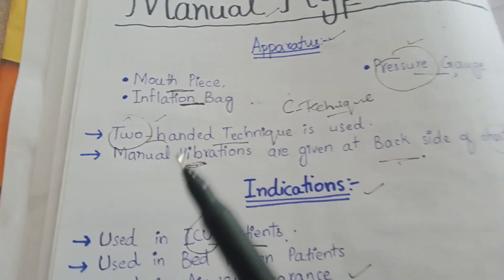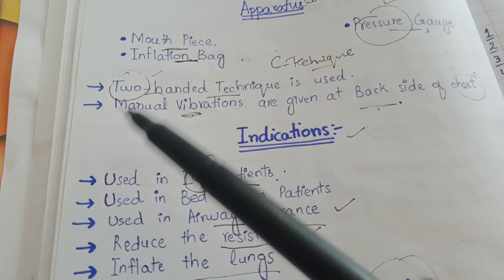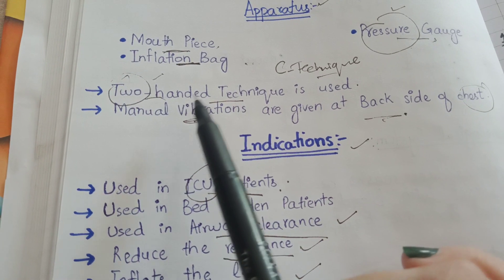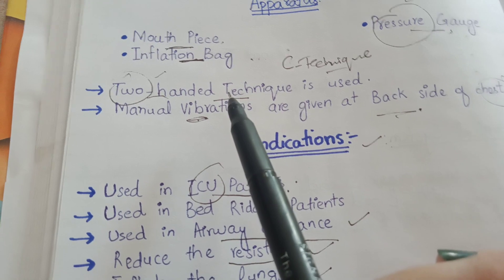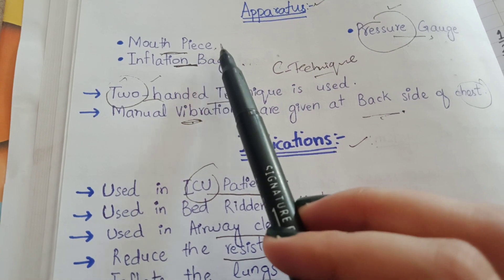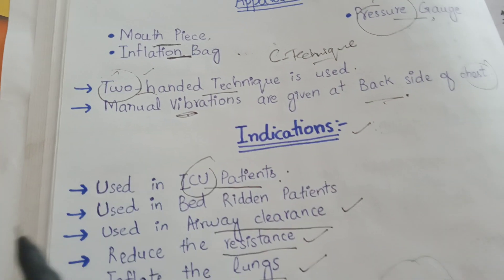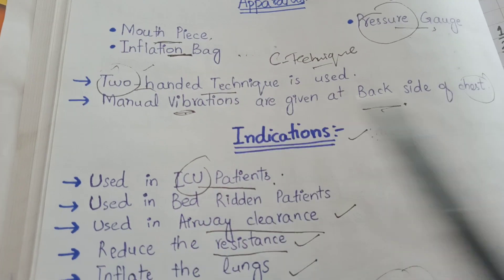Now we will discuss about the technique of manual hyperinflation. Manual hyperinflation follows a two-handed technique, meaning two hands of the physiotherapist or two hands of the patient itself are placed on the mouthpiece so that it can be fixed and air doesn't escape through the mouthpiece.